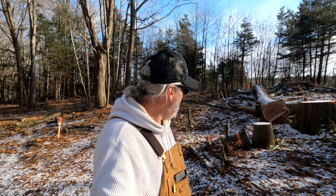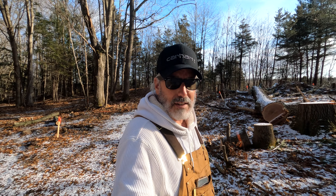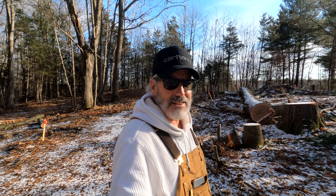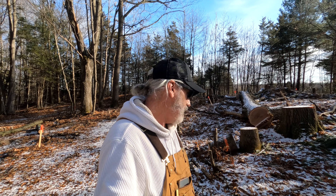Lisa is going to start the fire and get going with that, and I am going to start working on getting that big oak cut up into sections and put the Kubota to a test to see how much weight it's actually going to be able to move for me. So we'll get to work.